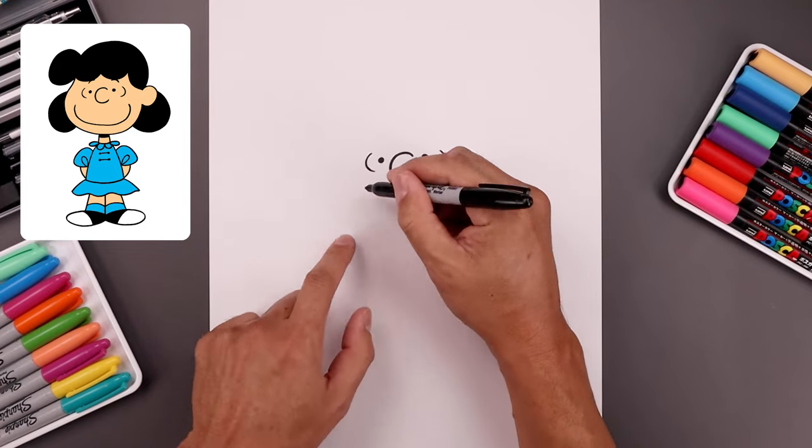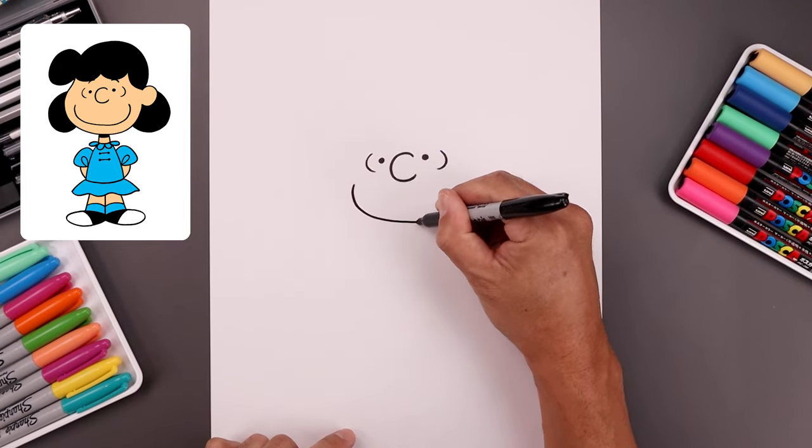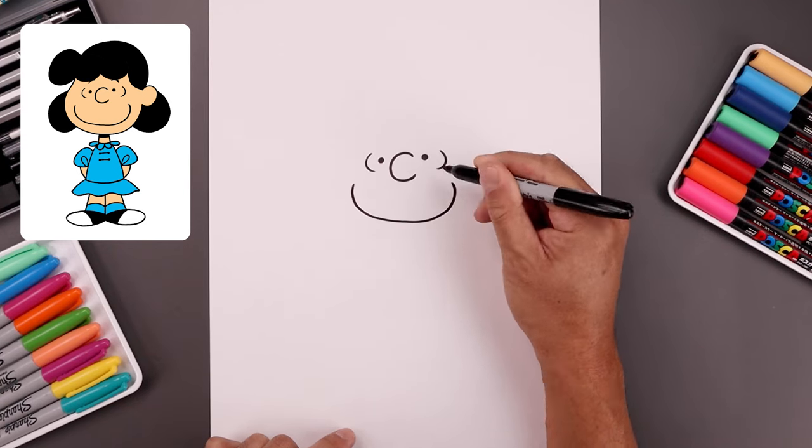Let's give our character a large smile. We're gonna start all the way over on the left, bend this down, go across the middle, go up on the right and just hook that in along the top.